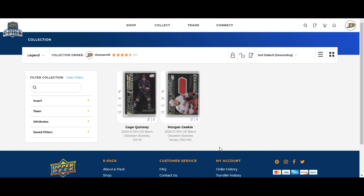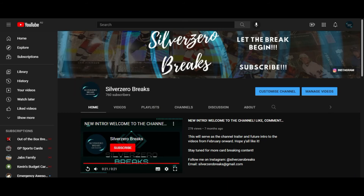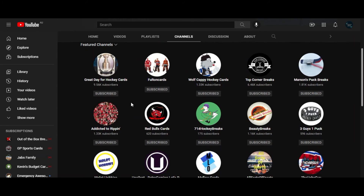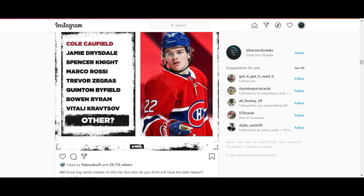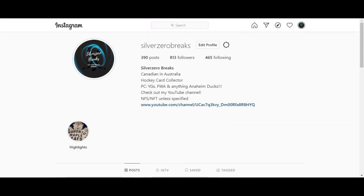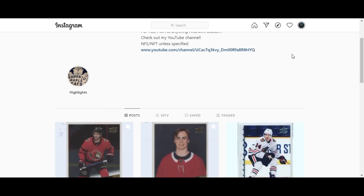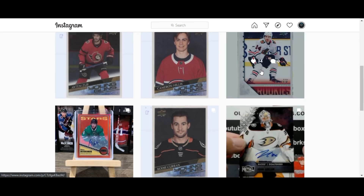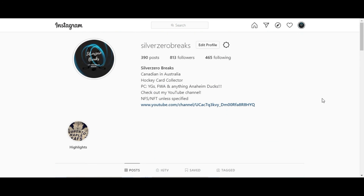Those are the two cards from the SPX break. I'm just buying some time until Allure comes out - I'm really looking forward to that one. I might even get some Allure blaster packs and do a pack battle with Miss Silver Zero if she's down for it. For everyone on the main page, don't forget to check out the other channels in the featured channels section - lots of card breaking content and fellow collectors to support. I also have an Instagram page at Silver Zero Breaks where I post updates and my ePax collection.